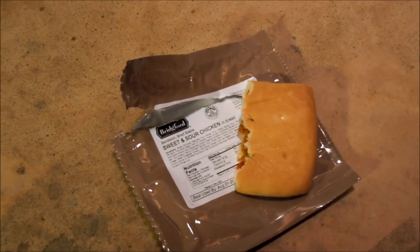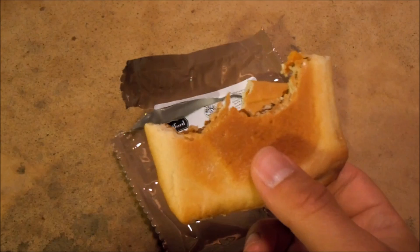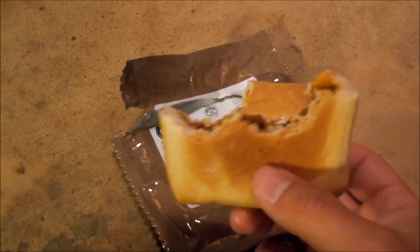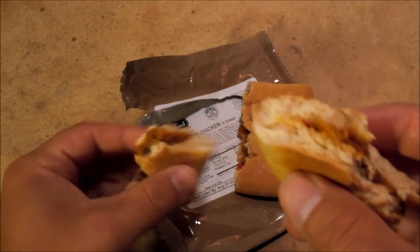Yeah, it's definitely sweet and sour — not bad at all. You definitely get the veggies: onions and peppers.